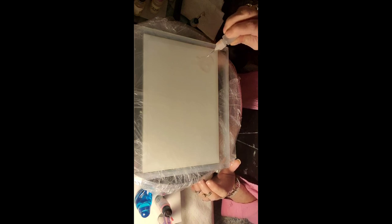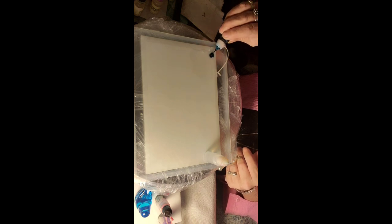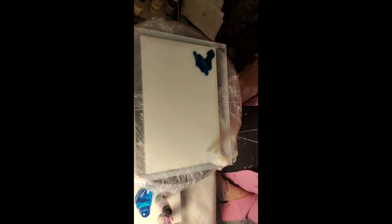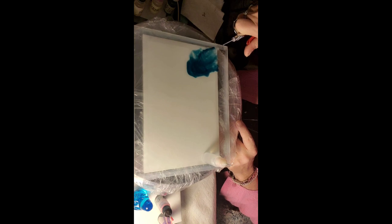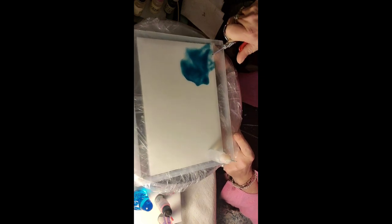I'm just gonna drop some isopropyl right there where I plan to put some color. Take your color — this is India blue — and I'm just gonna put a whole bunch right there, then take my air blower and just kind of do this, just making an area with a pretty color.